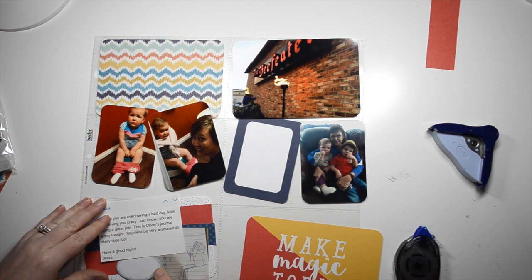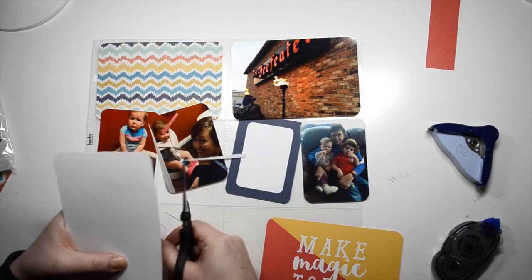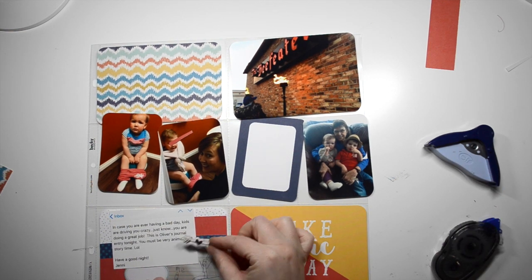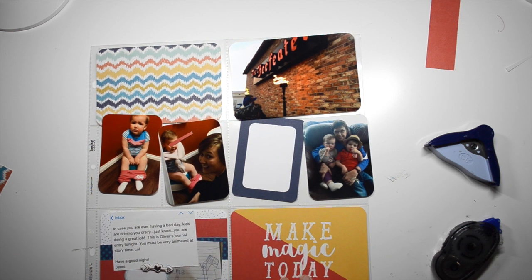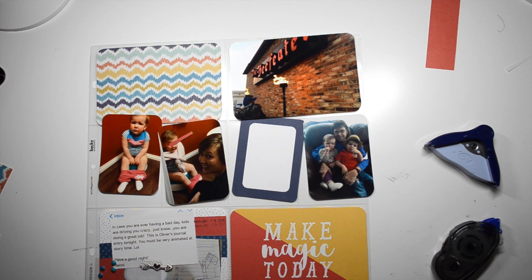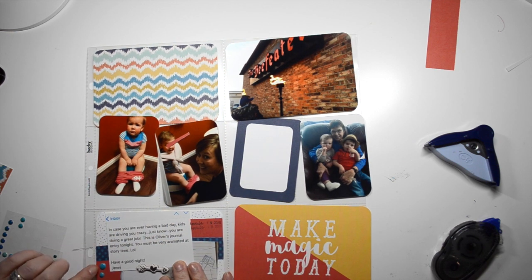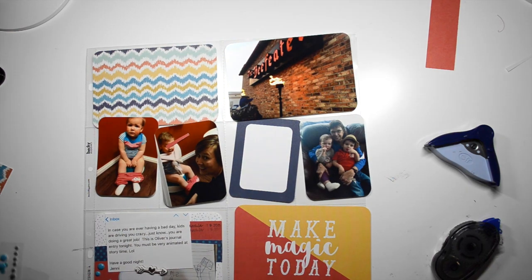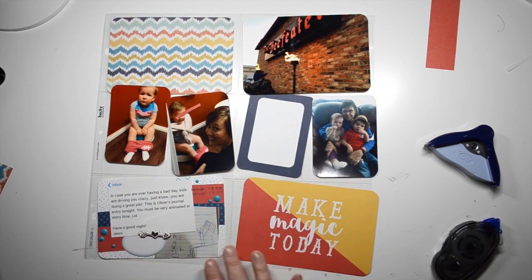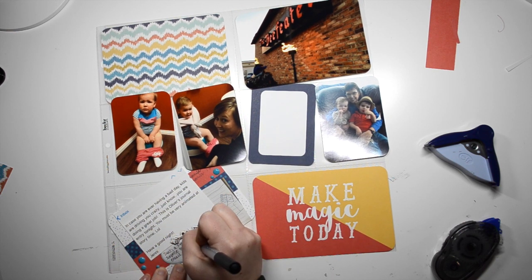It took me a long time to figure out how to orient everything and layer it, because I wanted you to be able to see the photo underneath but also have some room for journaling. The email is just from one of the moms — she says that tonight Oliver wrote in his journal at home and that I must be really animated when reading to the kids. She wanted to send a nice email saying I was doing a good job, and I thought it was really, really sweet. I wanted to include that — something I don't always have proof of. Parents can say it to you, but it's one thing to have an email.